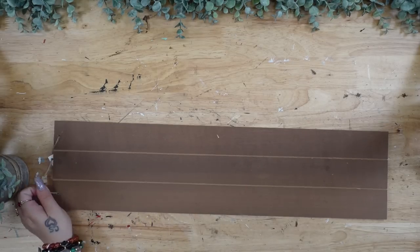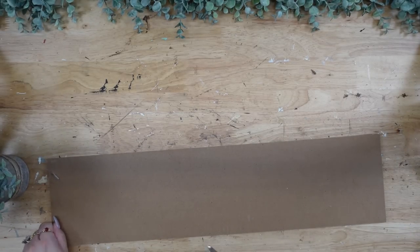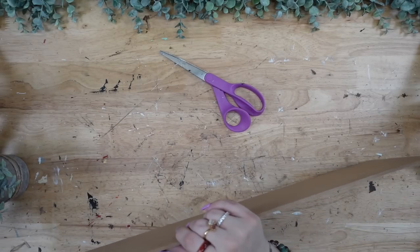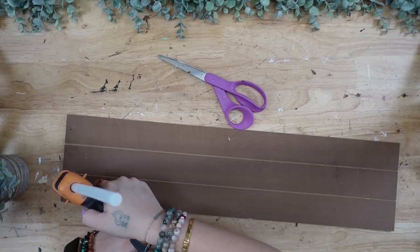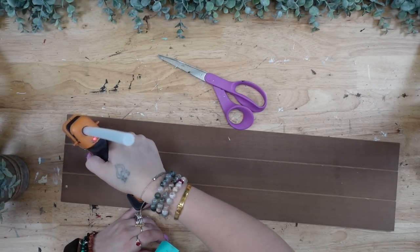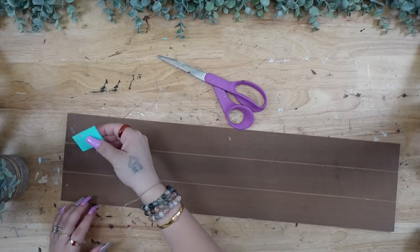For the next project we're going to use the same exact sign that we used in the last DIY, and I'm going to start once again by taking off the jute hanger. Next I'm going to use my hot glue to cover those holes, and then use my squeegee to make sure the hot glue is flat.